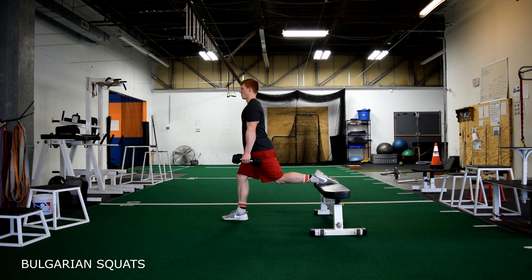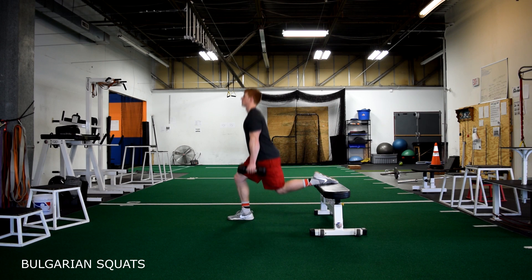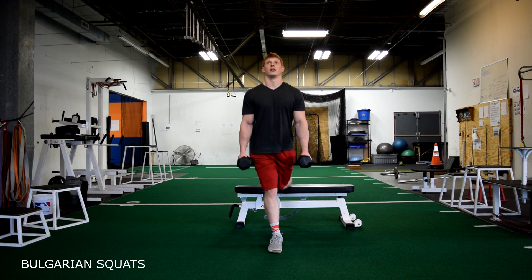Bulgarian squats. Starting with your back foot elevated on a bench or box and your front foot out past your knee, keep your chest up and sit down and back, driving through the heel on the way up.